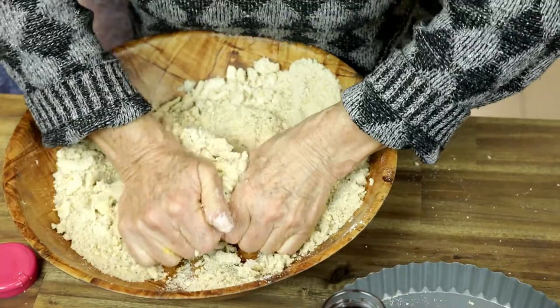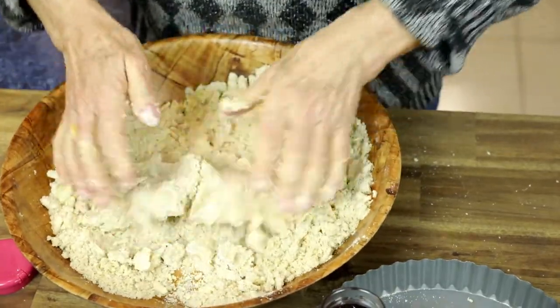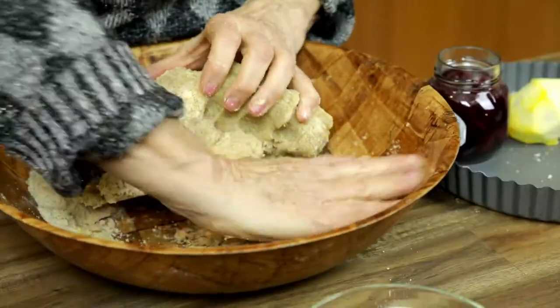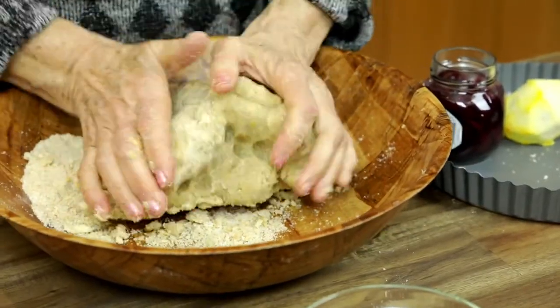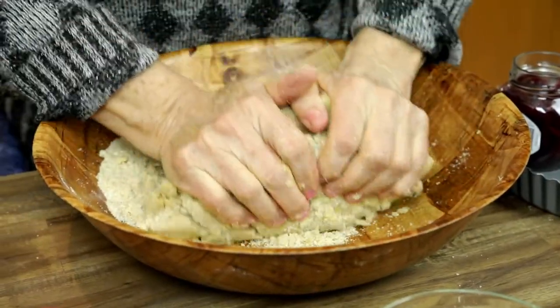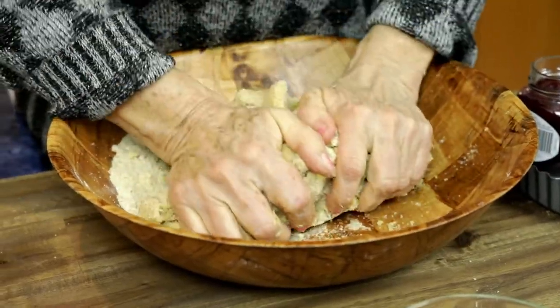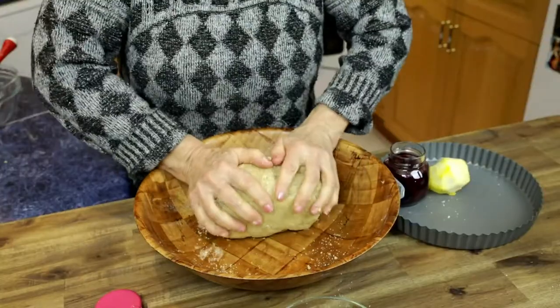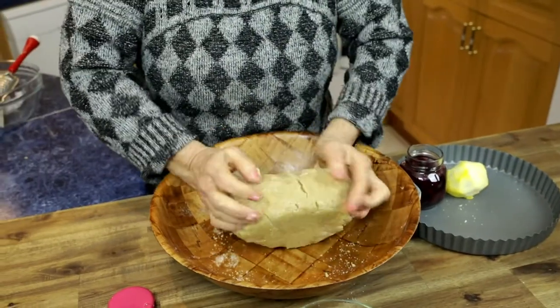Keep working on the mixture until you have one solid lump of dough in your hands and the bowl becomes just empty of crumbs. You will incorporate all the crumbs from the mixing bowl into that dough.